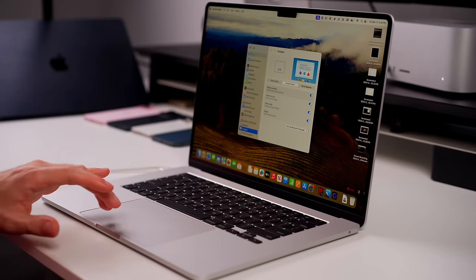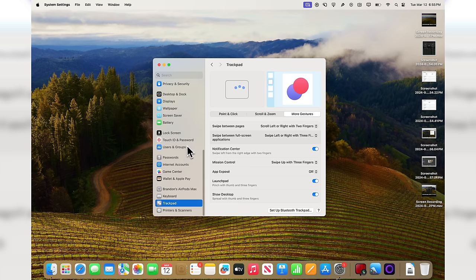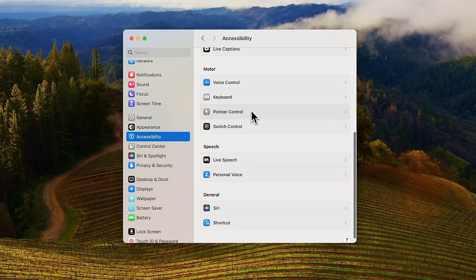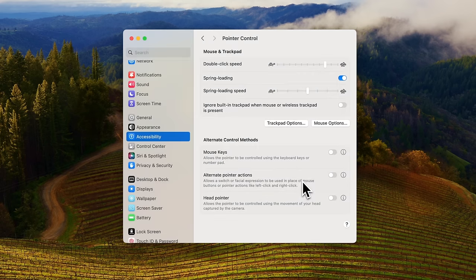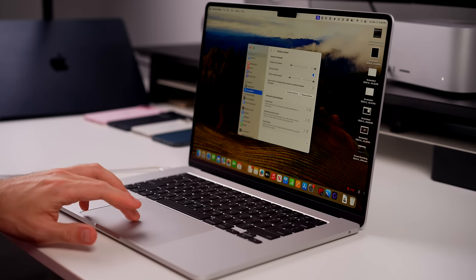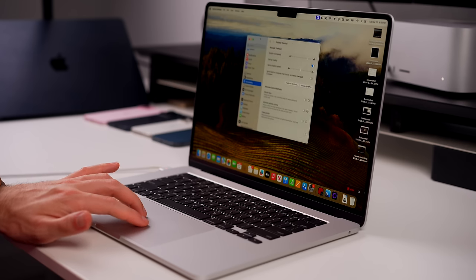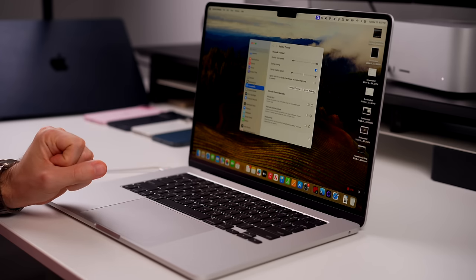I like to go up when my hand goes up and down when my hand goes down, so I turn natural scrolling off. The other thing I like to change relating to the trackpad is under Accessibility. Go to Pointer Control, then Trackpad Options, and enable 'Use Trackpad for Dragging.' Change the dragging style to Three Finger Drag and click OK. That means you can now use three fingers to drag and move windows very quickly and easily. If you're using an external mouse, you might also want to enable 'Ignore Built-in Trackpad When Mouse or Wireless Trackpad is Connected.'